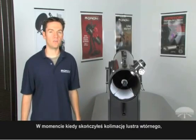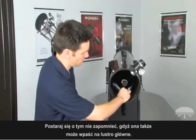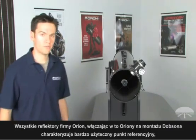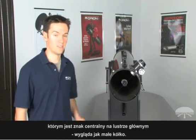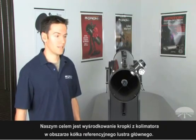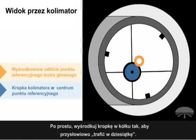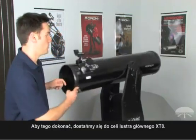Now that you've completed aligning your secondary mirror, go ahead and remove the white sheet of paper if you placed one inside. Don't forget about this, because the sheet of paper can slide down onto your primary mirror. Now it's time to align the primary mirror. All Orion reflectors including Orion Dobsonians feature a useful reference point — the center mark on the primary mirror, which looks like a little circle. This center mark is used to reference the center of your collimation cap. The goal is to get the center mark on your collimation cap aligned with the center mark on the primary mirror — the cap looks like a dot, the mirror mark looks like a circle — simply get the circle to align with the dot so that it makes a bullseye. To do so, we're going to access the primary mirror cell of the XT8.